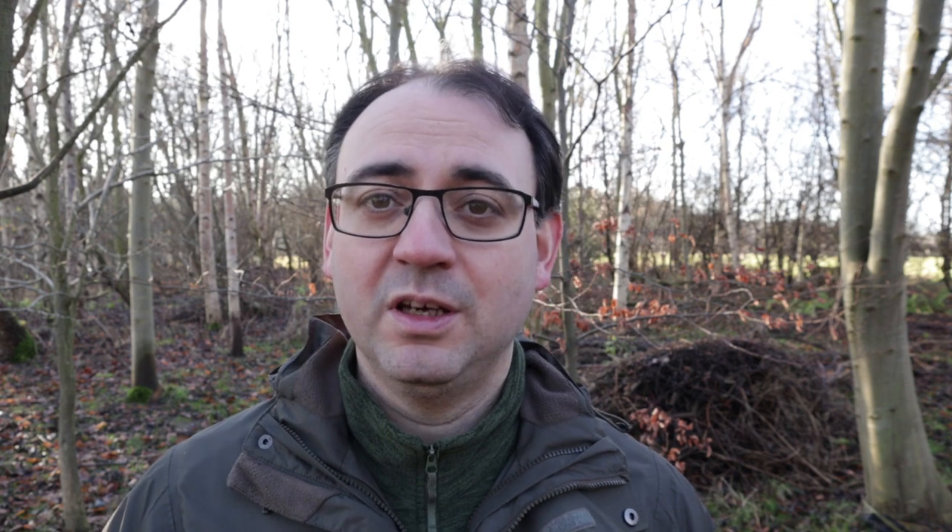Tip number three is shutter speed. You can adjust shutter speed to get the effects you want with the snow — a faster shutter speed freezes the snow around the bird, a slow shutter speed shows more movement, or a really slow shutter records the snow as streaks. In this image of a Jay taken at a feeding station a couple of years ago, the shutter speed is fairly high at 1/640th of a second, which has been fast enough to freeze the snow in the air around this beautiful bird.